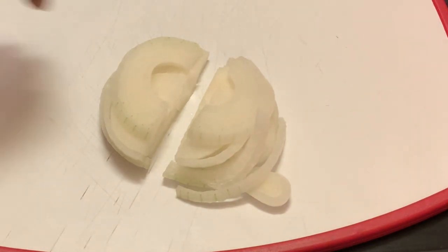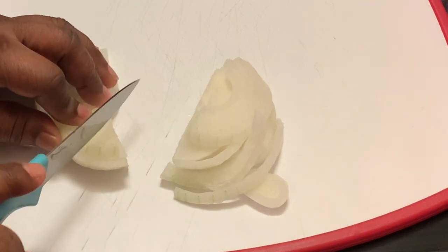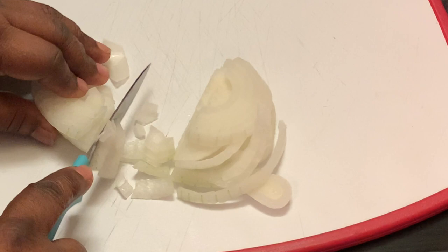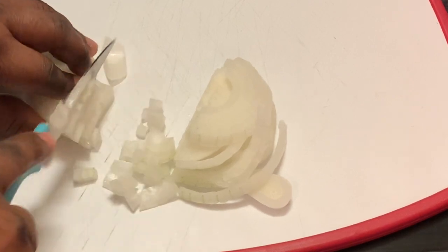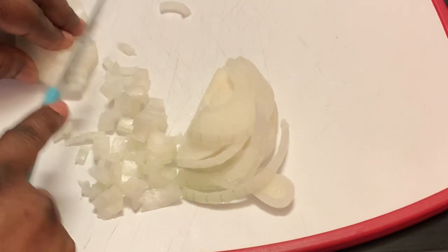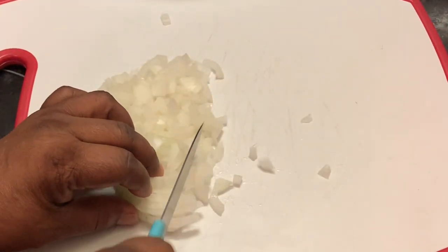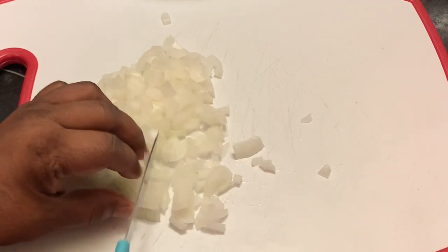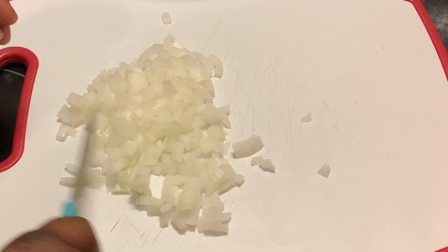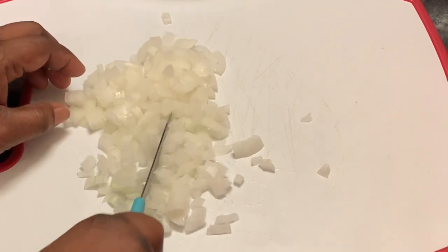Okay, here I'm chopping up my onion. I have rinsed them and here I'm chopping them up — you can chop these up as big or as small as you prefer. I may not use all of these onions. The ones that I don't use, I always put them in a Ziploc freezer bag and freeze them to use in another recipe.